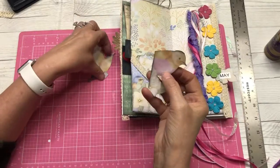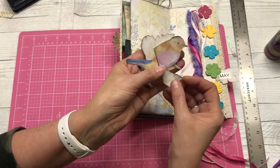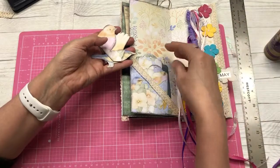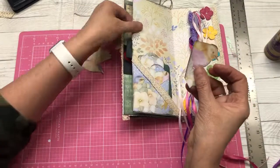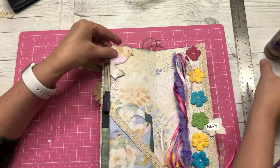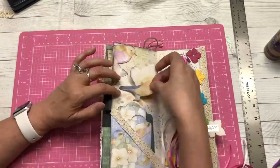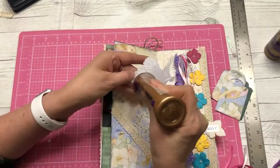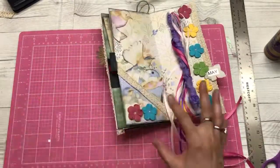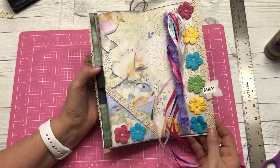I cut out a couple of the birds — they're so cute — and I did put a little of the black dye ink around the edges. I made a couple of tags to go in that pocket. I'm going to position this one peeking in like that, and just glue that down. So that is May — now we're going to move to June.